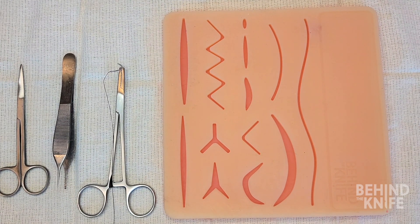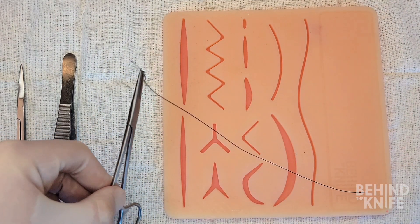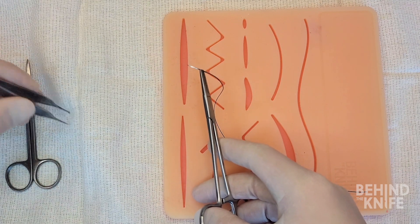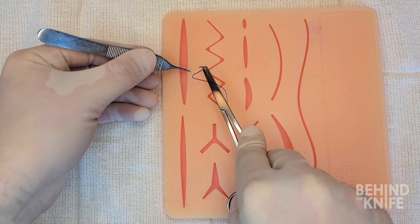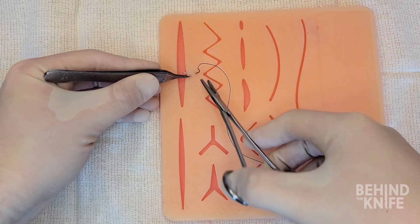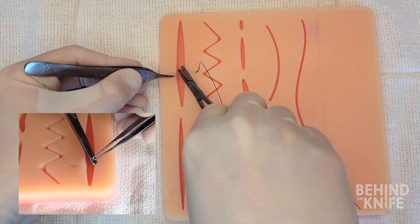We're going to start by picking up our needle drivers and loading our needle into them in the orientation for a forehand throw. The suture is thrown in a far-far, near-near fashion. The first throw is going to start around five to eight millimeters from the wound edge and will go fairly deep into the wound below the dermis.